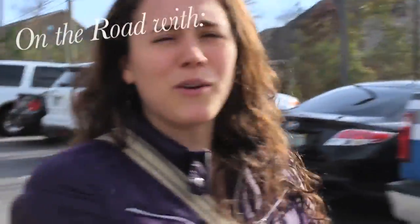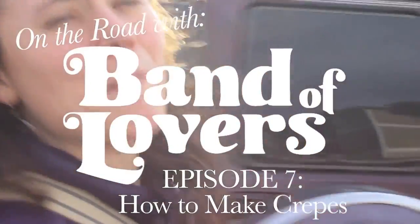Alright, on this episode of How To, we are going to — well, we kind of — Sabina is going to show us how to make amazing crepes, but Sabina left Dave and I in charge of shopping, so this should be fun.